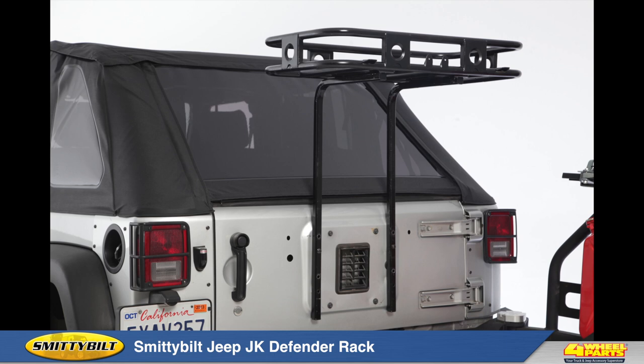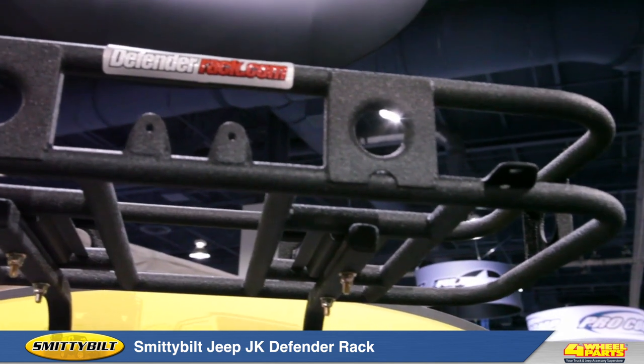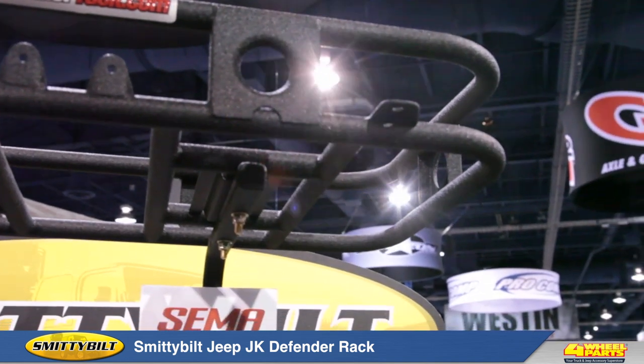This completely bolt-on unit is finished in black powder coat, holds up to 75 pounds of gear, and is compatible with Smittybilt Defender accessories such as the shovel and trail jack mounts.